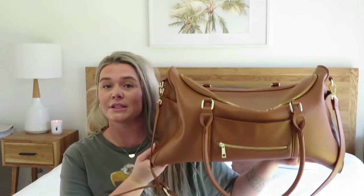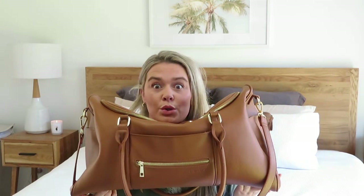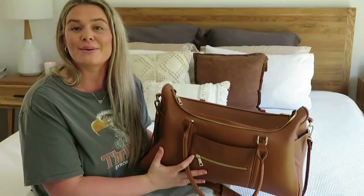Today I'm going to be sharing with you my nappy bag review. My beautiful bag today is the Fawn Design. I am obsessed with this color — it is gorgeous. I'll go into detail in a minute but I just thought I would do a quick intro of what I'm going to be doing today, so let's get into it.